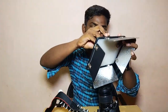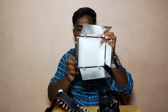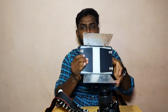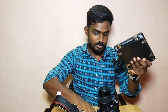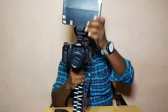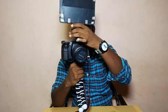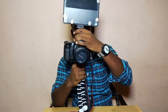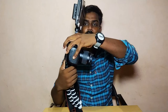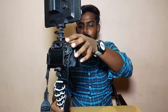Let's check it out. This is the battery. We can turn it on. We can mount it and tighten it. Now we can mount it fully.